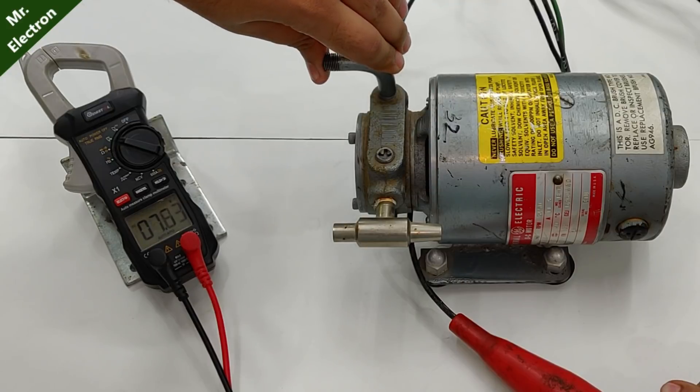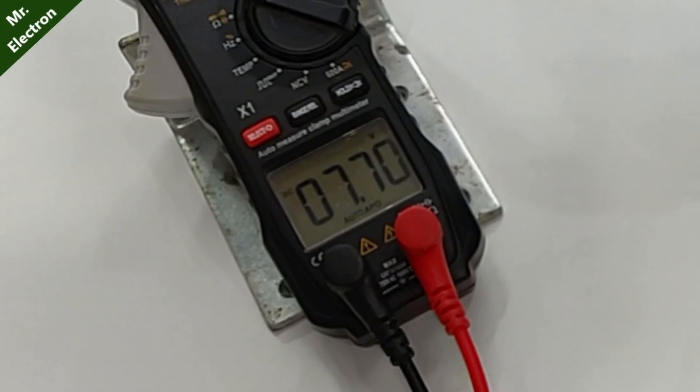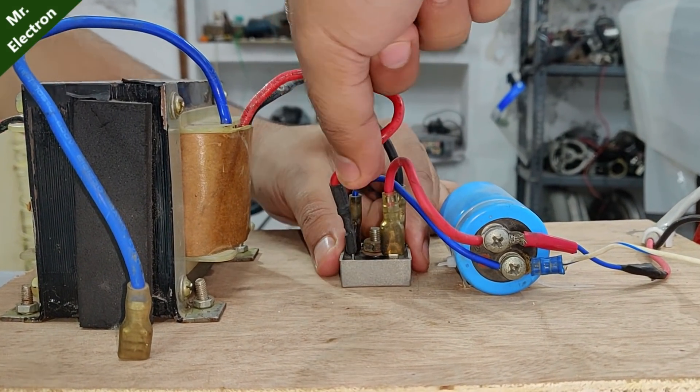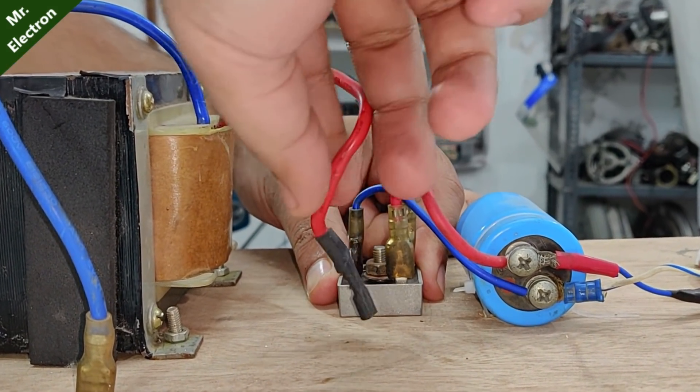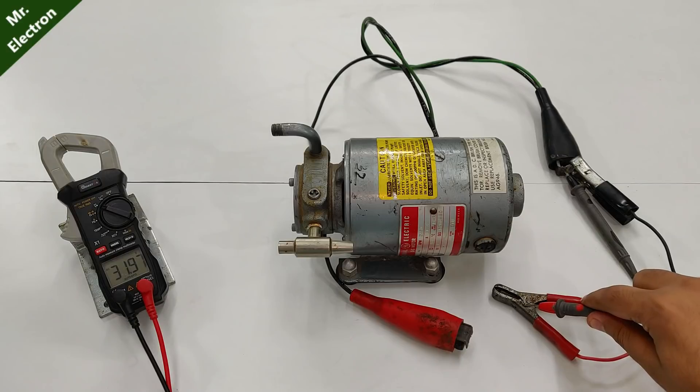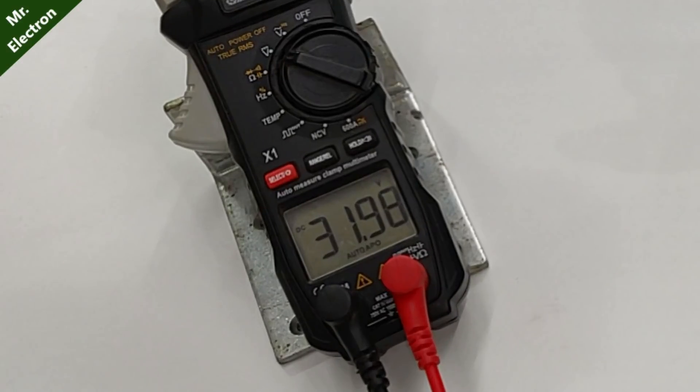There's one big problem: the voltage is dropping from 12 volts to as low as 7.5 volts under full load. So I'm going to change the transformer output winding tapping from minimum output to reach maximum power output. The new output voltage is as high as 32 volts DC.